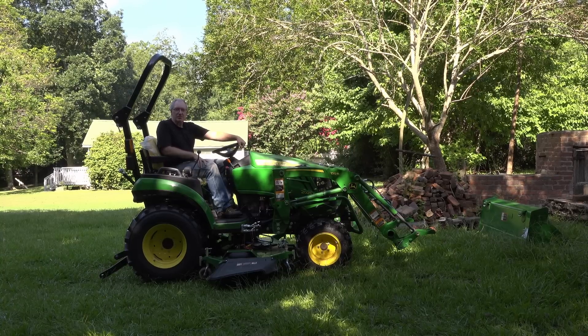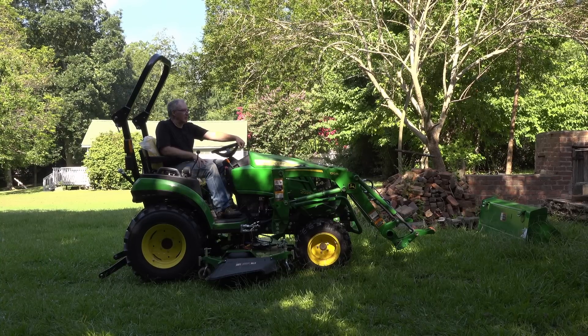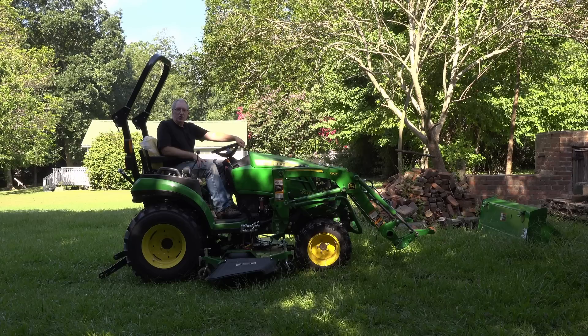That's a basic overview of the tractor — we like it, it's been really good for us, and we've gotten a lot of work done. Now let's go join Genie in the kitchen, where she has something else for you.